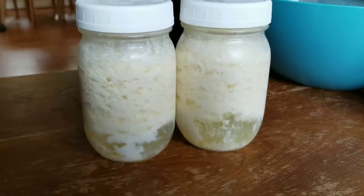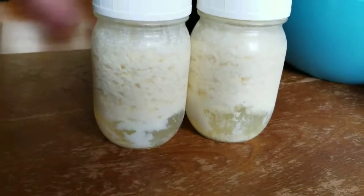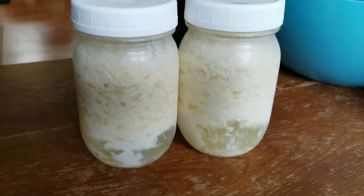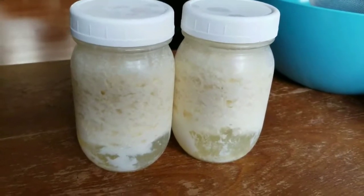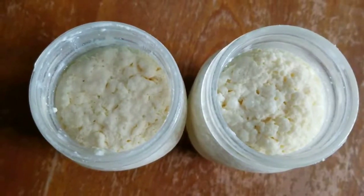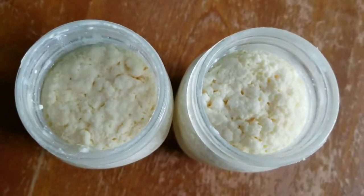What I like to do — depending on how you want it to be — I'll probably dump about half the way out, maybe more. I'll just dump out what comes out clean, and then when it starts to get mixed in I'll stop. That'll make a really thick kefir. I'm going to pour out the whey from these and we'll see how thick it is.